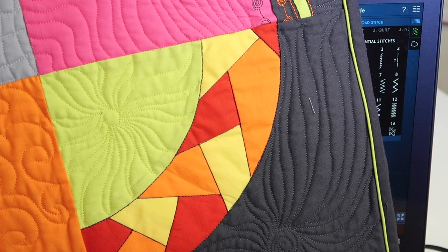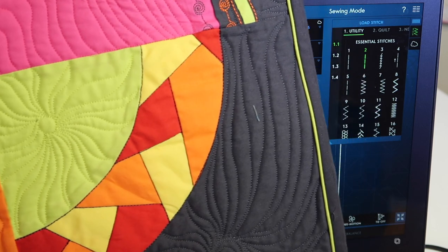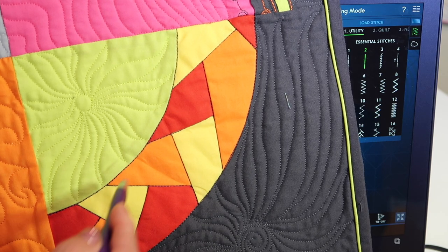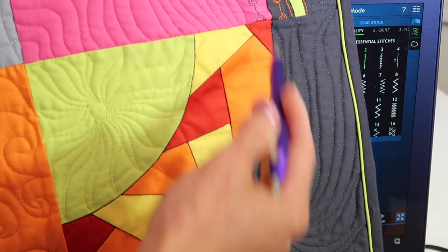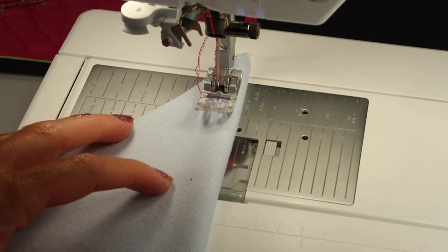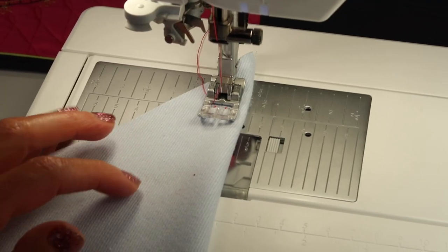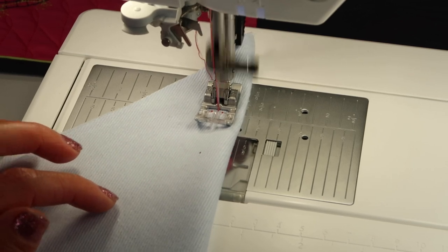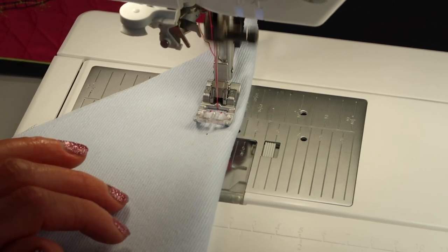A single line of stitching wouldn't do very much, but all I had to do was pick the triple straight stitch and it totally did the job as I accentuated each of those areas. I want you to see how cool this stitch is — when you sew, all you're going to get is two stitches forward and one stitch back, and that equals three stitches.